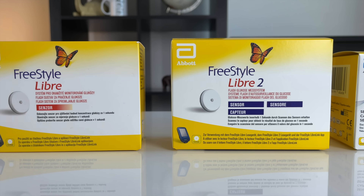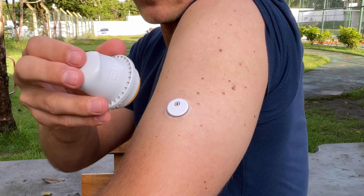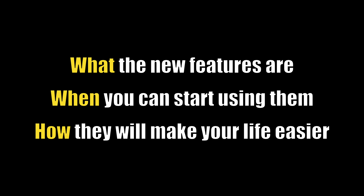Abbott recently announced some game-changing upgrades to their Freestyle Libre continuous glucose monitoring system. But here is the kicker — most Freestyle Libre users are not tapping into these improvements. In fact, more than 90% of them don't even know about all these new features. In this video I will show you what exactly these new features are, when you can start using them, and how they will make your life easier.